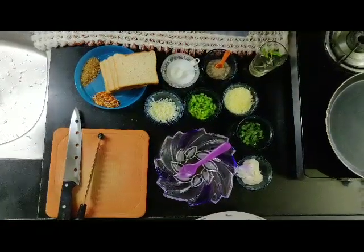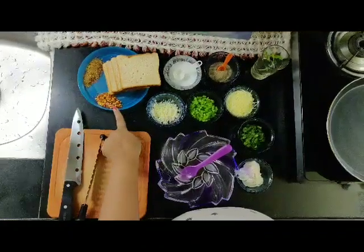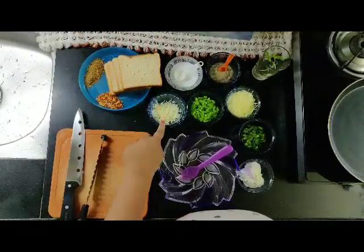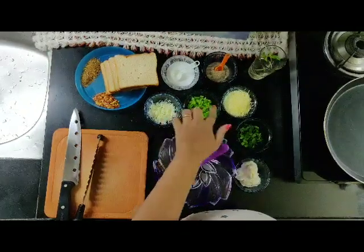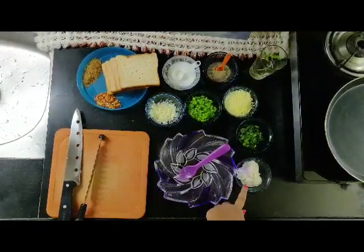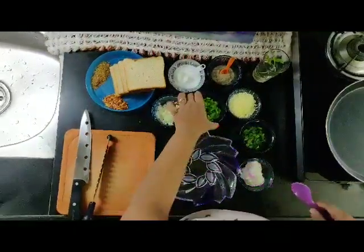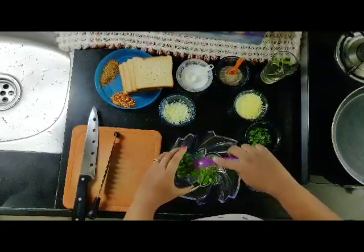The recipe for today is cheese chili toast. The ingredients are oregano, chili flakes, bread, butter, salt, pepper, finely chopped capsicum, cheese, roughly chopped mint leaves, and mayonnaise.